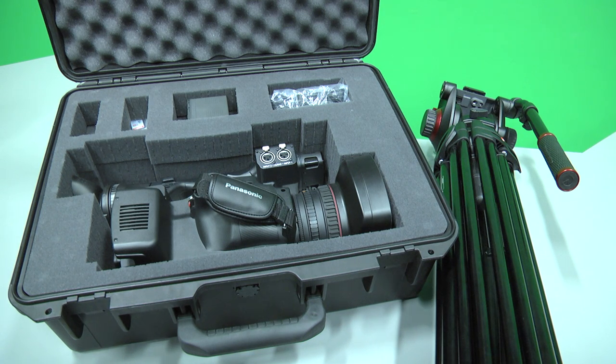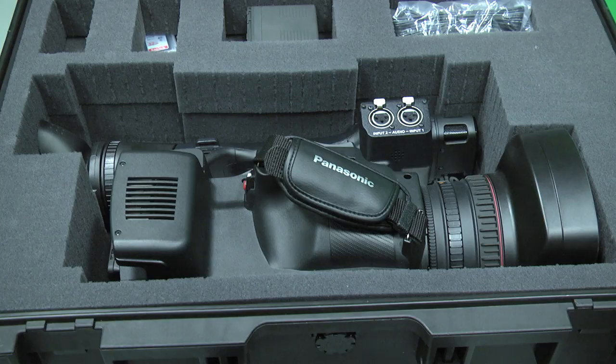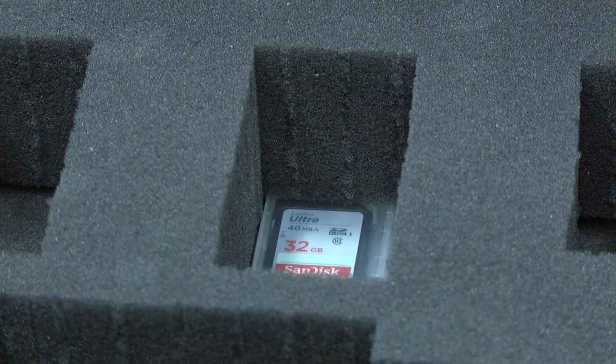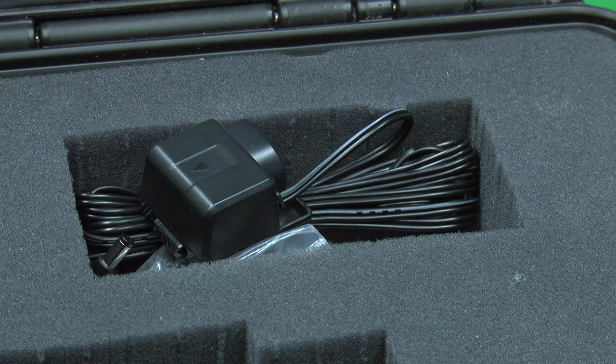When you open the camera case, this is what you should see inside: the camera, the battery, the SD card, and various other cables and connectors that you may or may not need during your shoot.